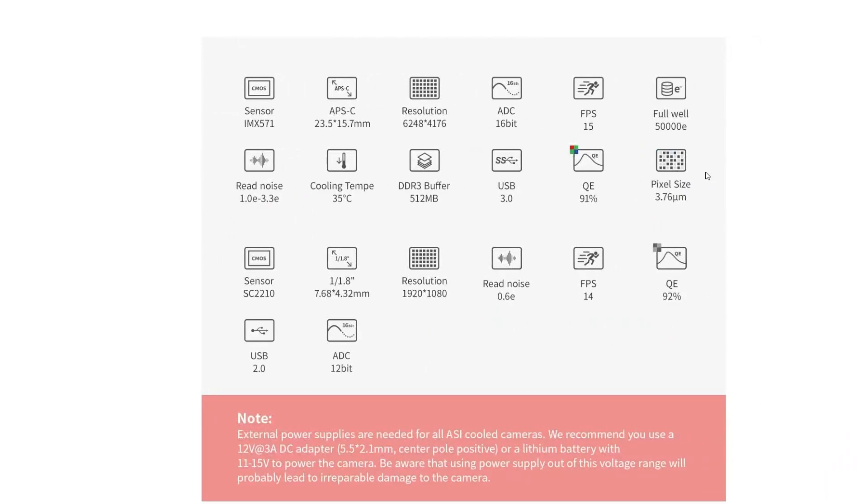Here's the bread and butter of the specs for this camera. It uses the IMX571 sensor with a resolution of 6248 by 4176, 16-bit ADC. They're currently using specs from the color version as placeholders. The full well capacity is 74,000e — higher than the 50,000e on the color version. It has a 512MB DDR3 buffer, the same read noise, same cooling temperature, same QE of 91%, and the same pixel size of 3.76 microns.